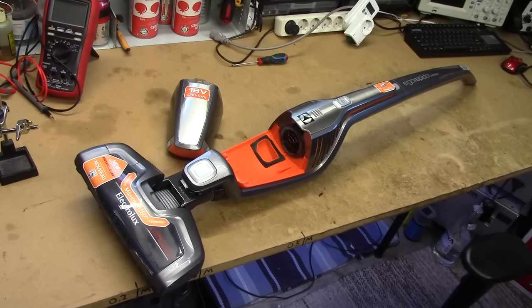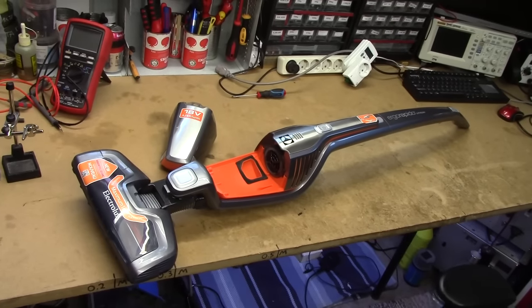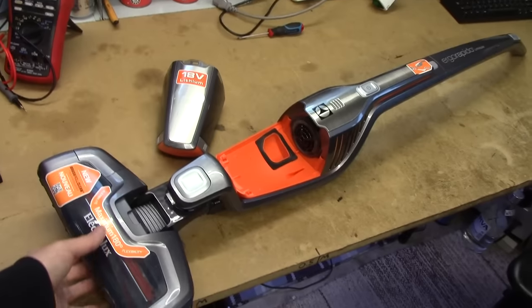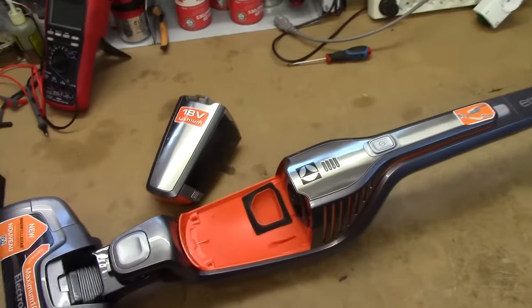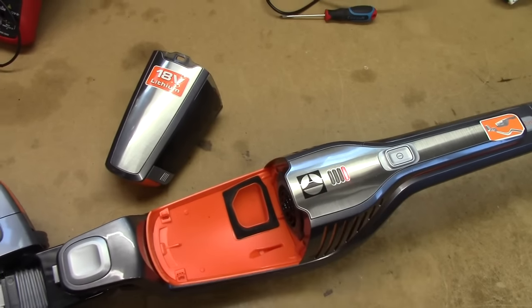This is an Electrolux Ergo Rapido Lithium vacuum cleaner, battery powered, which came out of the trash today. The issue with it is that the only thing it does when you try and turn it on is shout at you and give you a red LED.